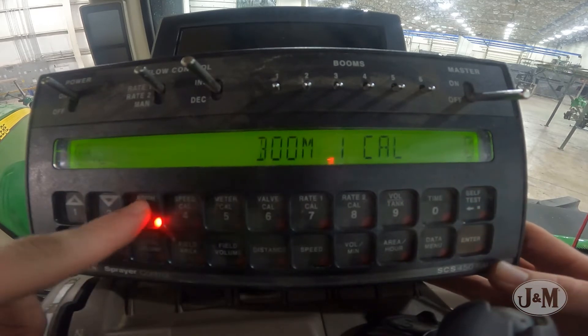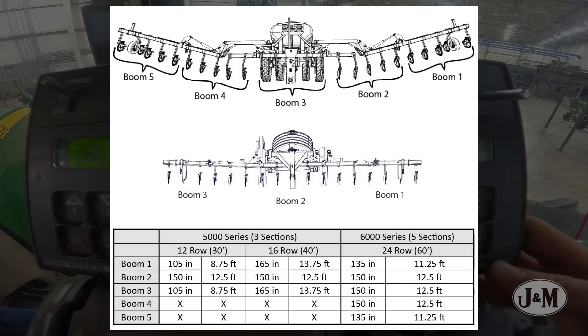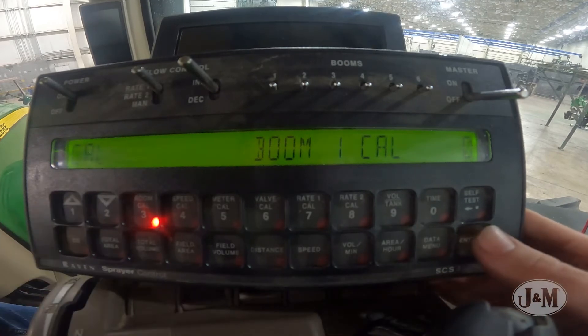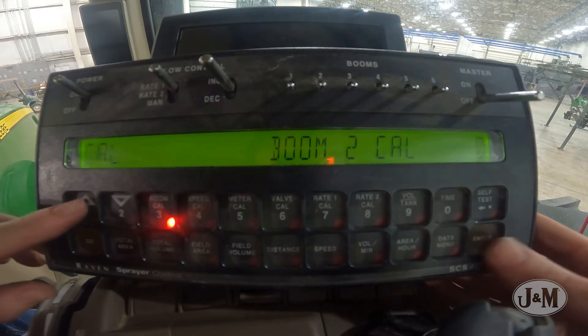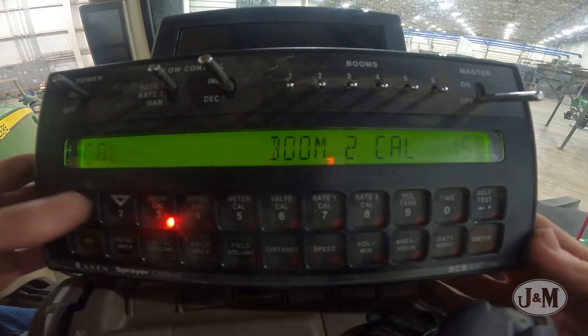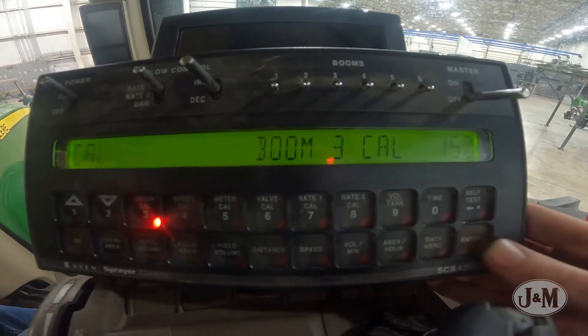Next, select Boom Cal. Select Enter to edit the value and enter the correct boom section width in inches based on your NitroGrow applicator model. Press Enter to save the entry, then press the up arrow to toggle to the next boom section width. Repeat the process until all boom sections are entered. There will be either three or five sections depending on which NitroGrow model you have.